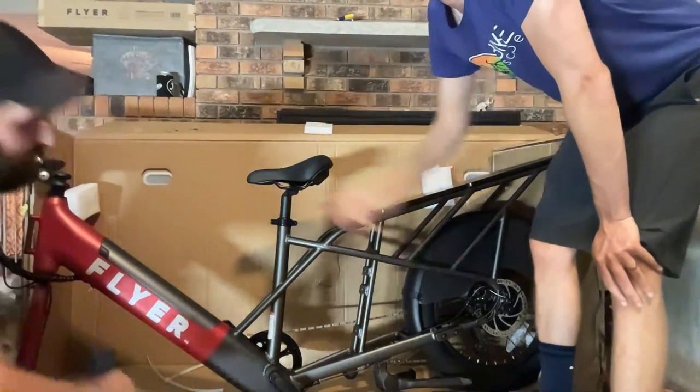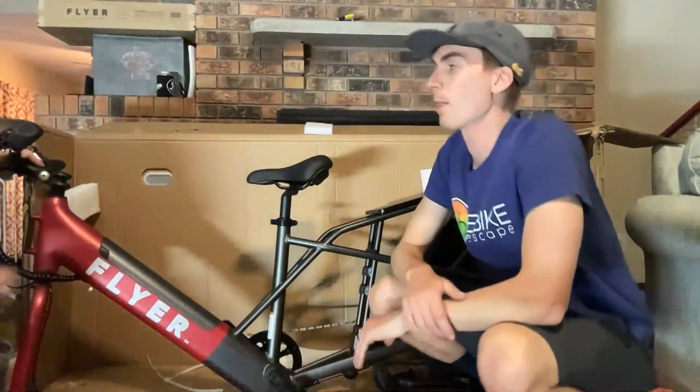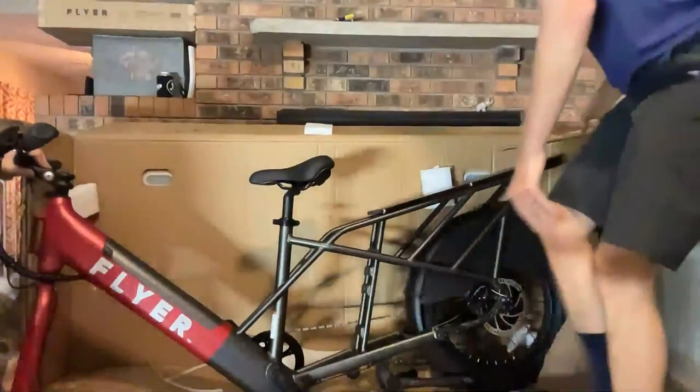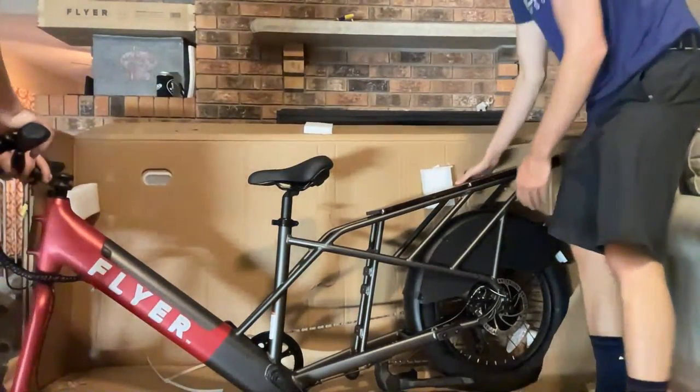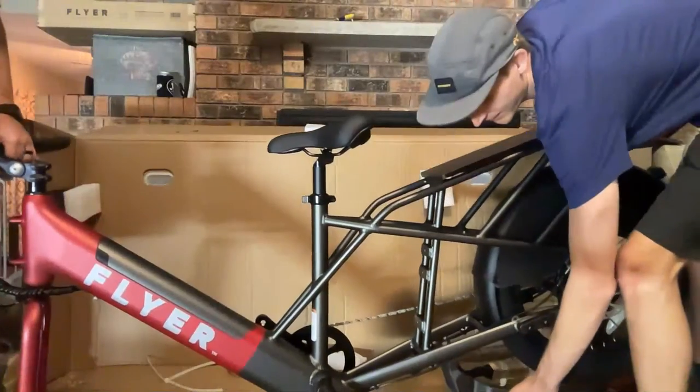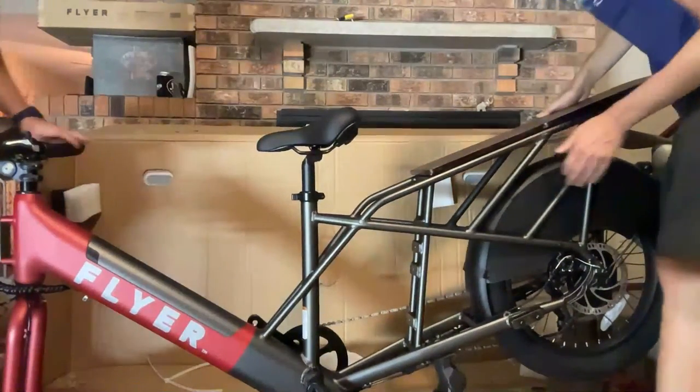It has an adjustable stem, with a nice upgraded plate on the front to cover the bolt holes. Besides the weight, another slight downside of cargo bikes is they are a little bit longer.